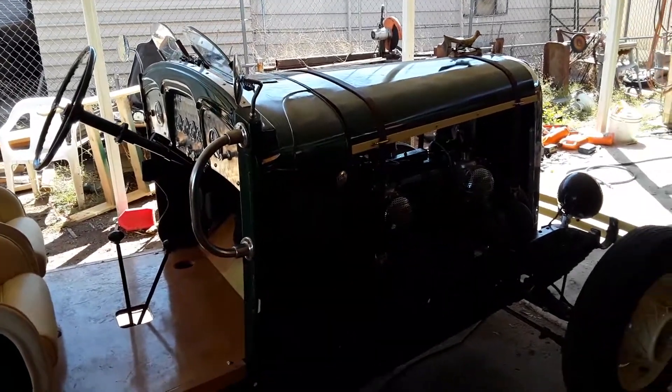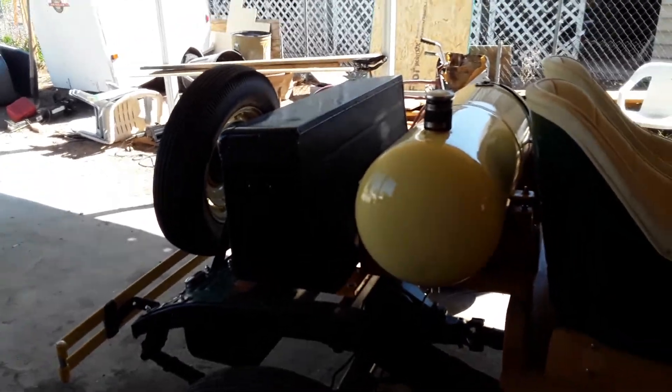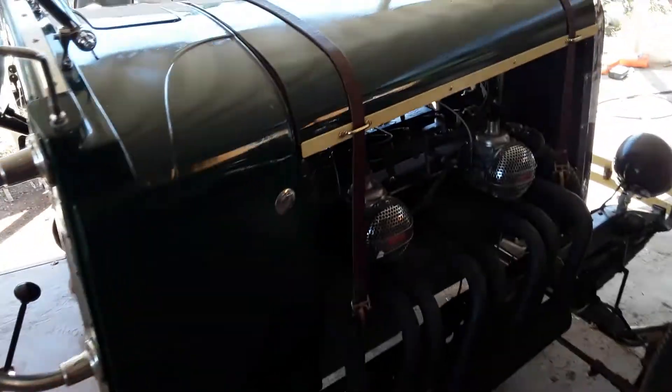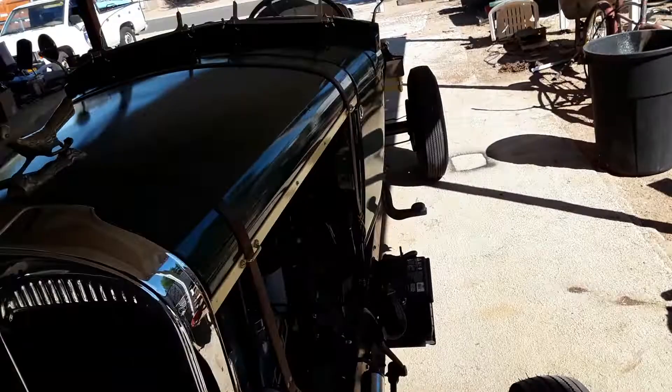Will it run? Part 9. I think I got that right this time. Here it is in all of its glory. There's the engine all put back together. Got the hood, got the radiator, and now let's just see if it'll run.